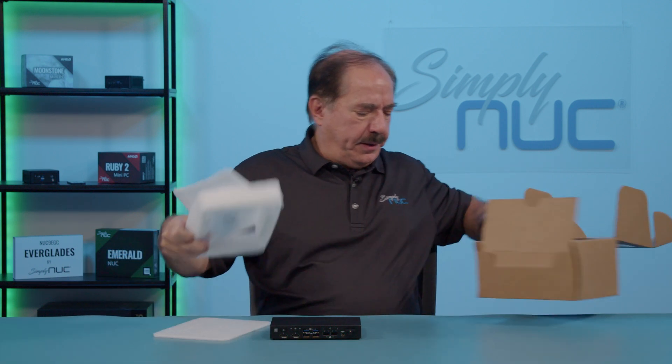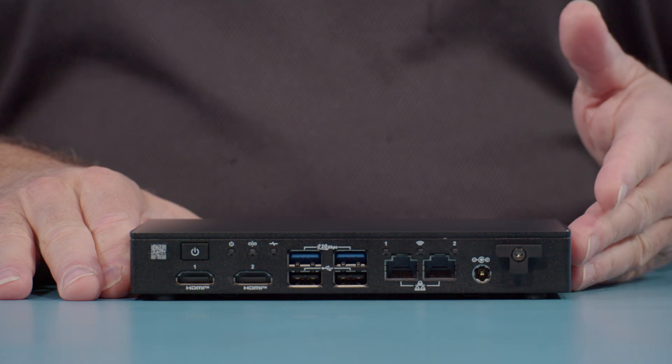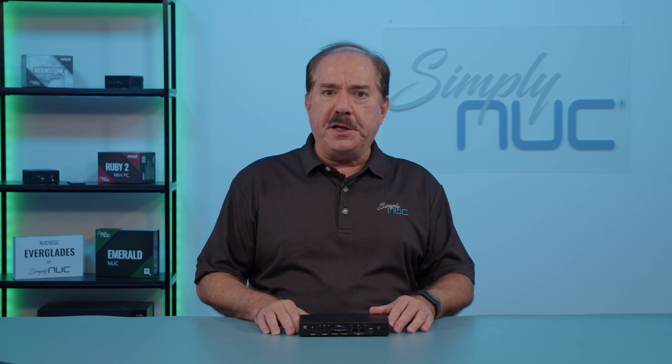Taking a look at the unit itself, you'll notice that all of the I/O is on one side of the unit, other than an optional I/O plate. This is because of requests from the Intel NUC group for an industrial product with all of the I/O on one side. Simply NUC can provide the unit with a DIN rail mount, which makes it very useful for having the I/O on one side. Now let's take a look at that I/O.